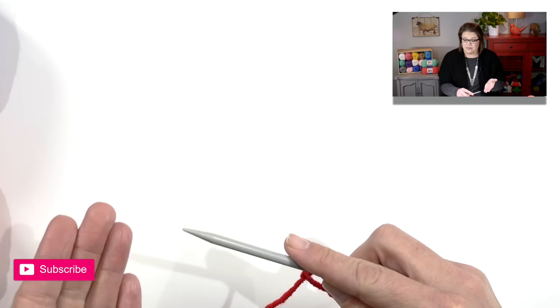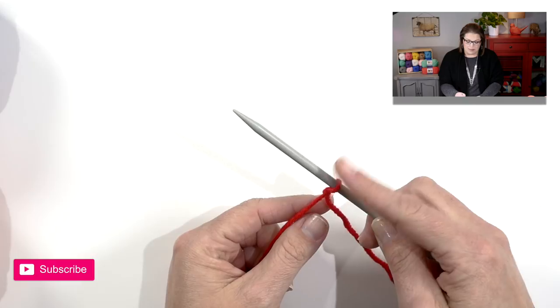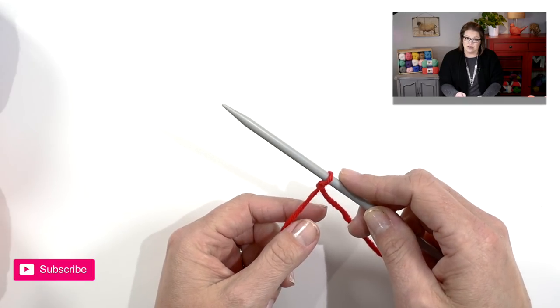Just a quick reminder: the size needle you're using is determined by the size yarn you're using also. If you're using a worsted weight yarn you have a US size 9 needle. If you're using a lightweight yarn you have a US size 7 needle. Once you have the slipknot placed on your needle let's go ahead and do the long tail cast on.